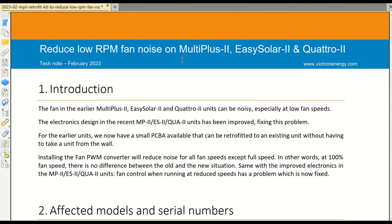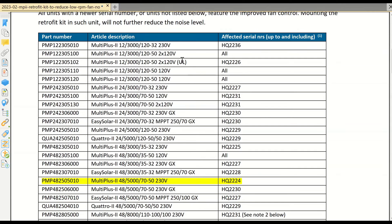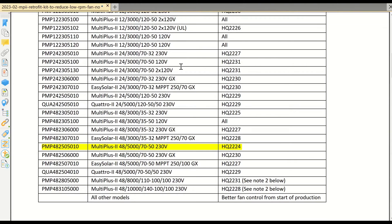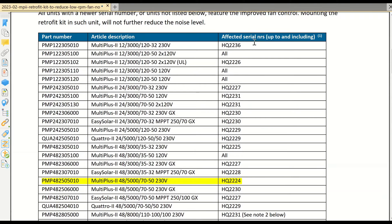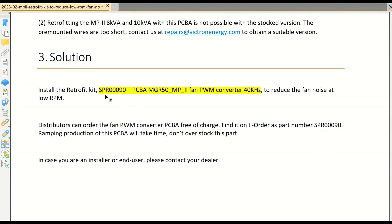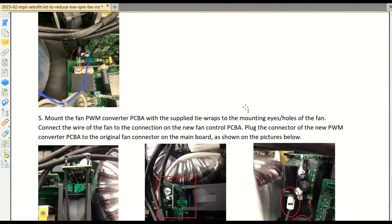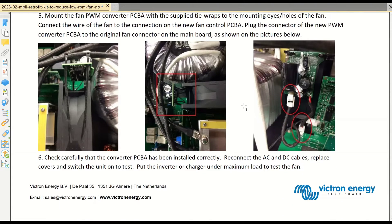Fan noise was quite an issue, so Victron also released a retrofit board that you can mount into the unit without removing it from the wall. It's a little PCB. Here you find in this list the affected serial numbers, and after these dates the problem has been fixed. This is the part number, and you can contact your Victron dealer, give them the serial number of your MultiPlus, and then you get such a board for free. They even show you how to install the board inside the unit, so make sure to follow the instructions.